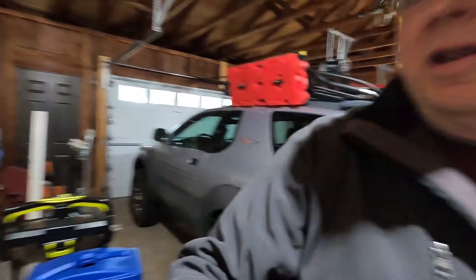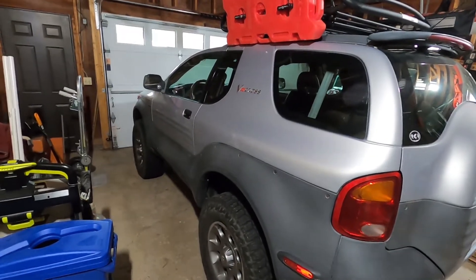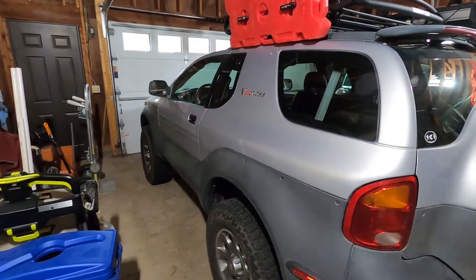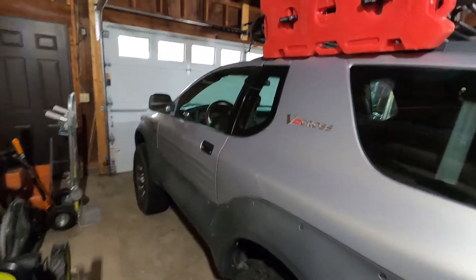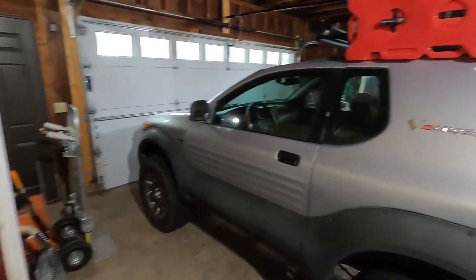Hey guys, welcome back to the channel. Today we're going to be working on the ViaCross again. We're going to take it out and see if we can figure out why it's got that hesitation under wide open throttle, or why it kind of starts to buck. We'll take this thing out, get it warmed up, and then do a couple full speed runs with it and see what happens.